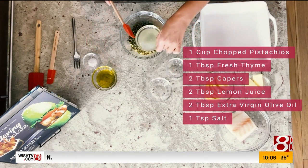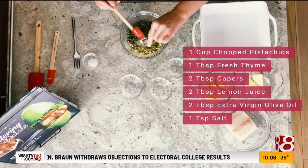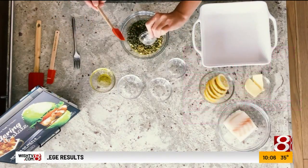I have two tablespoons of fresh lemon juice, two tablespoons of extra virgin olive oil, and one teaspoon of salt.